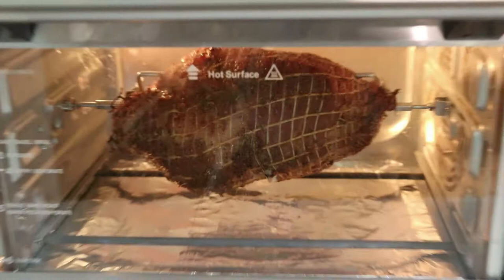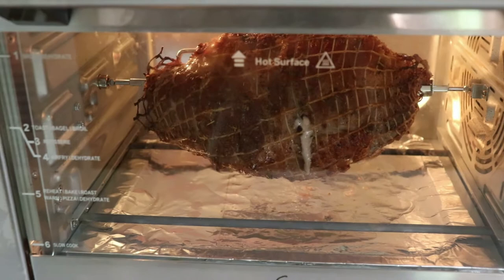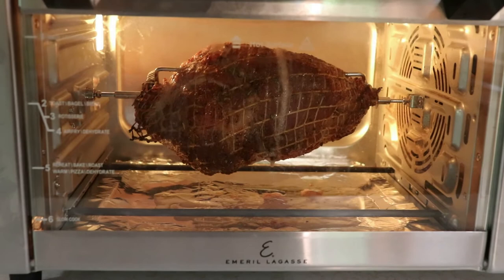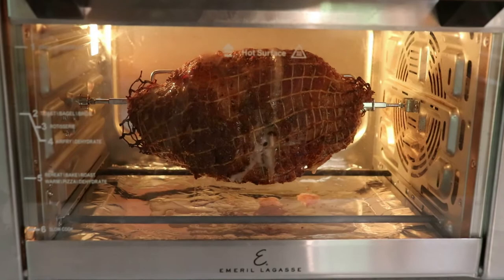This is the first peek after about a half hour of cooking — so far so good. And this is how it was looking at just about the one hour mark. The color was looking really good, the house was smelling amazing, and I was getting really excited for dinner.